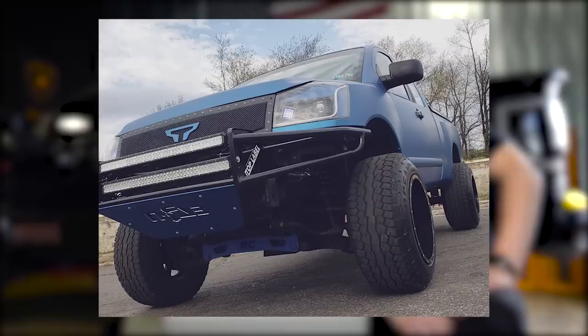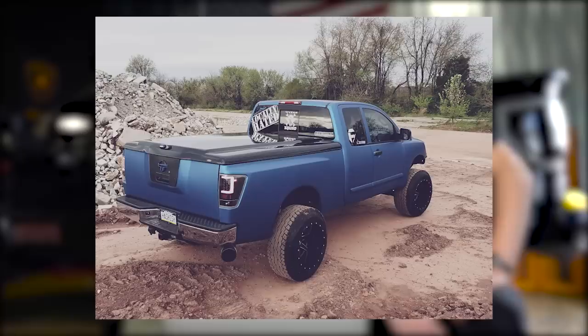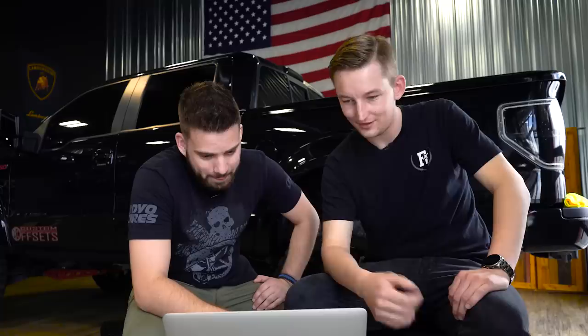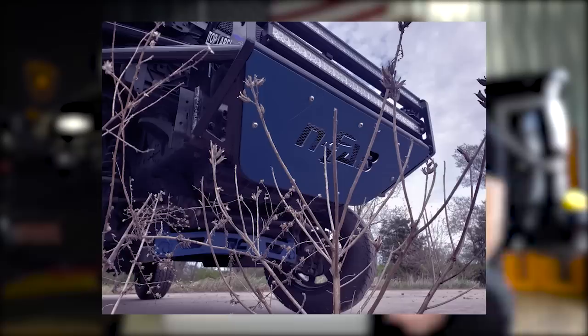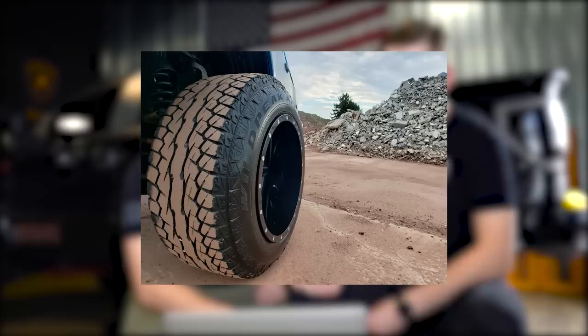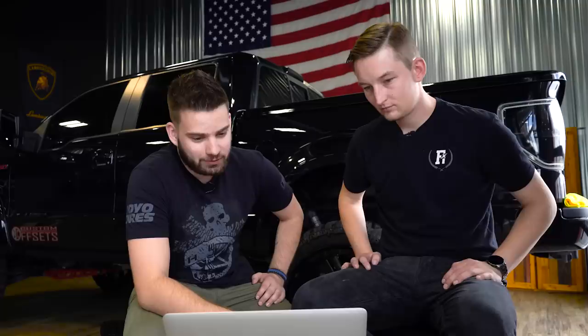A 2006 Nissan Titan on Fuel Mavericks, 20 by 14s, Falcon Wild Peak AT3Ws, 35s. That's an aggressive bumper — it's an NFAB. Another 'locally hated' in the American Force font. Why are you all locally hated and not nationally? Rough Country lift. He's got some powder coat and paint things going on, I like the cohesion. Inch and a quarter front wheel spacers — not sure why. Going for a pre-runner look. I gave it a 6 — I like that he did something with a Nissan Titan, but the Wildpeak AT3 is not that aggressive of a tire; it's more for on-road use. Also confused by the spacers up front.